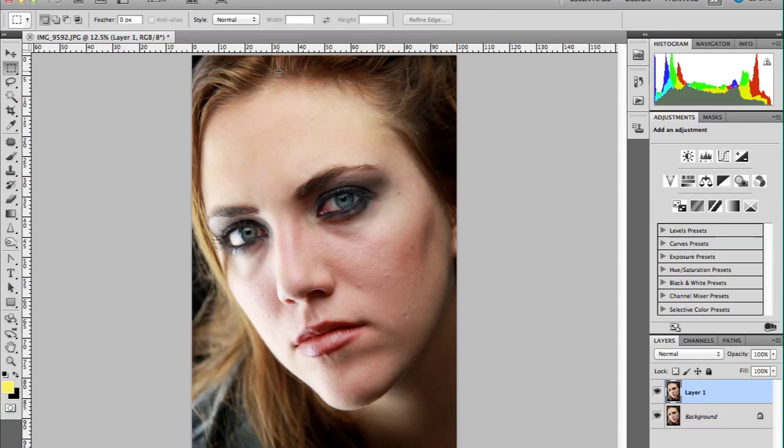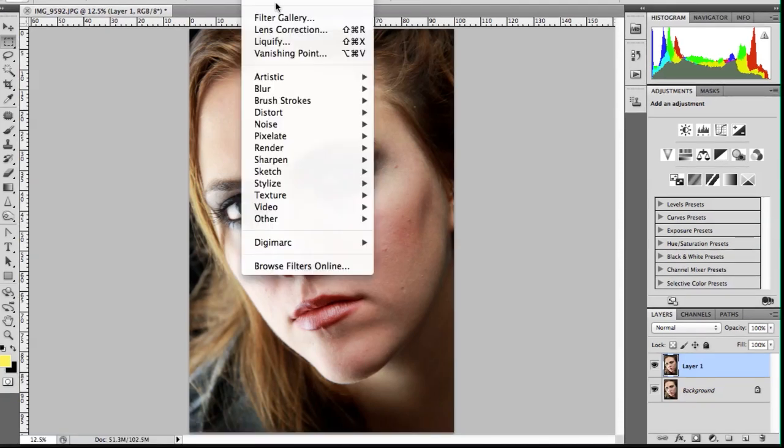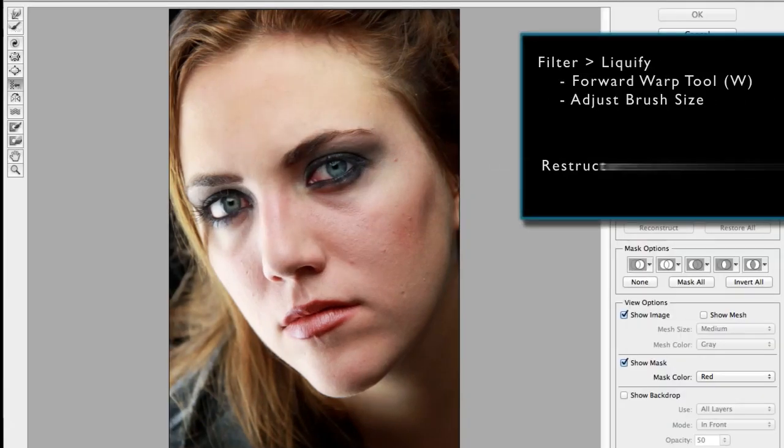The first thing I do when I edit a photo is use the liquify tool to reshape the image. I go to Filter and Liquify, then use the Forward Warp tool and adjust the size to shift around any pieces necessary.